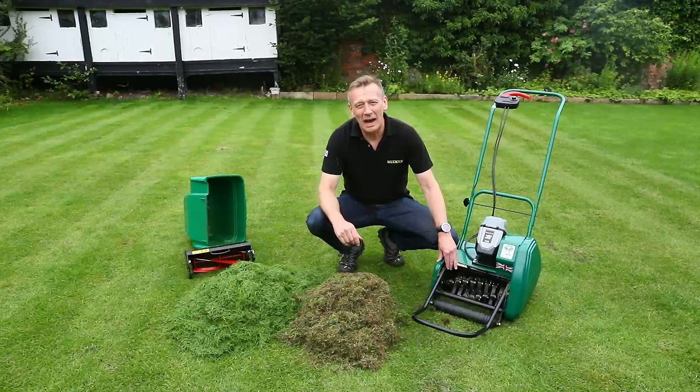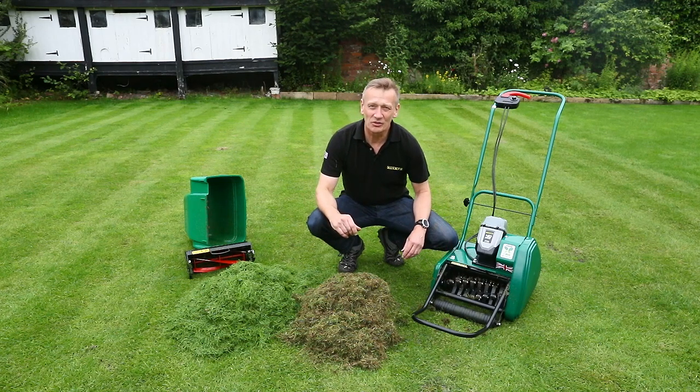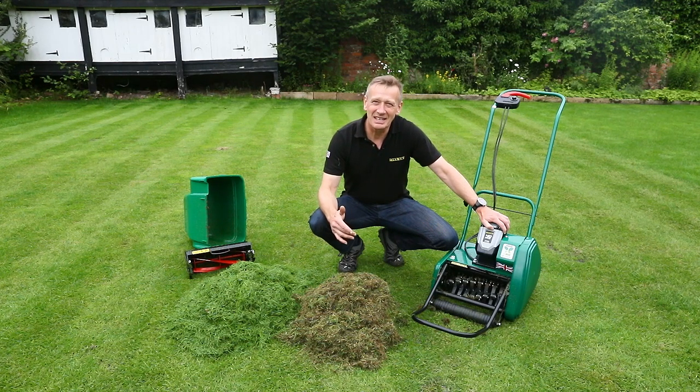Hi, I'm Austin from Allett Mowers and I would like to talk to you about the Scarifier cartridge, which is available in all our QC machines — that's the Liberty, the Classic, and the Kensington product ranges.